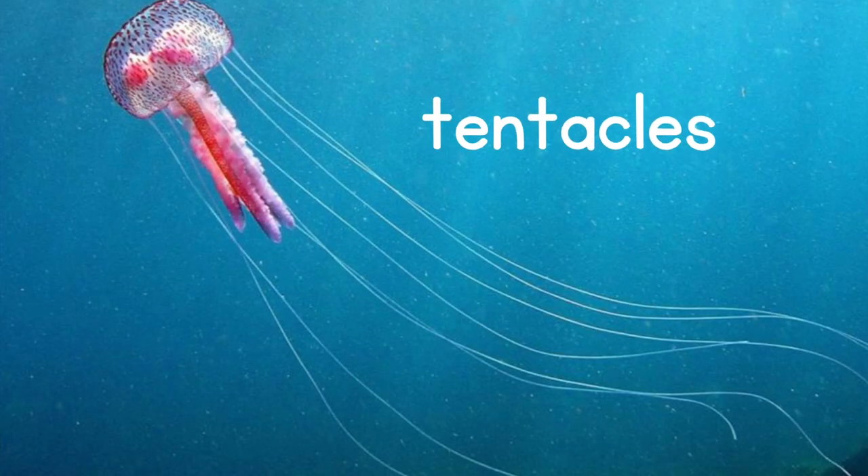Whoa! This is a real life jellyfish! Do you notice how some of the parts are the same as the cartoon jellyfish? The shape is kind of the same, and they have these long things coming off of them. Do you know what those are called? They have a special name. Those things are called tentacles, and tentacles are special because they have an electricity that comes off of them. Why do you think they have that? Jellyfish use that to keep other animals away so that they don't get hurt, and they also use it to help them catch food to eat. Wow, jellyfish tentacles are so cool!